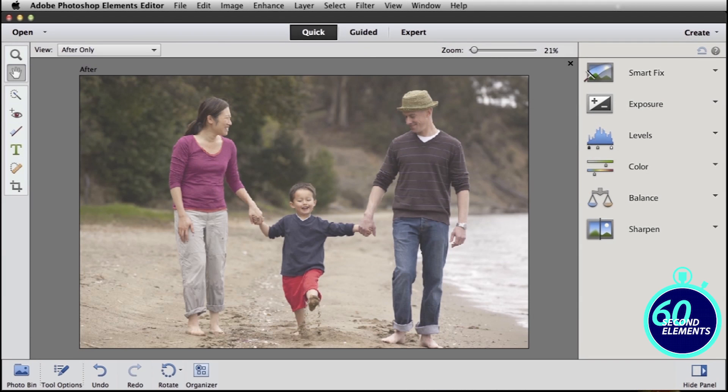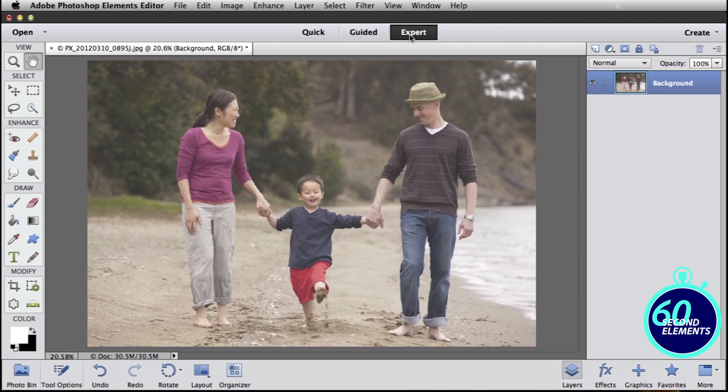Vibe Gager from Adobe here with another 60-second Elements tip. Today's tip is about getting the colors to pop in your photo. First, we're going to switch over to expert mode because this is a slightly more advanced technique, but not really too hard.